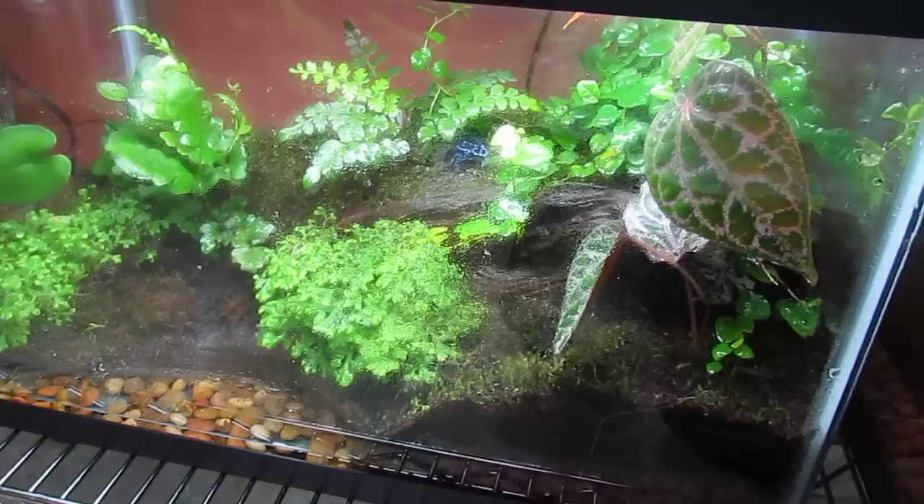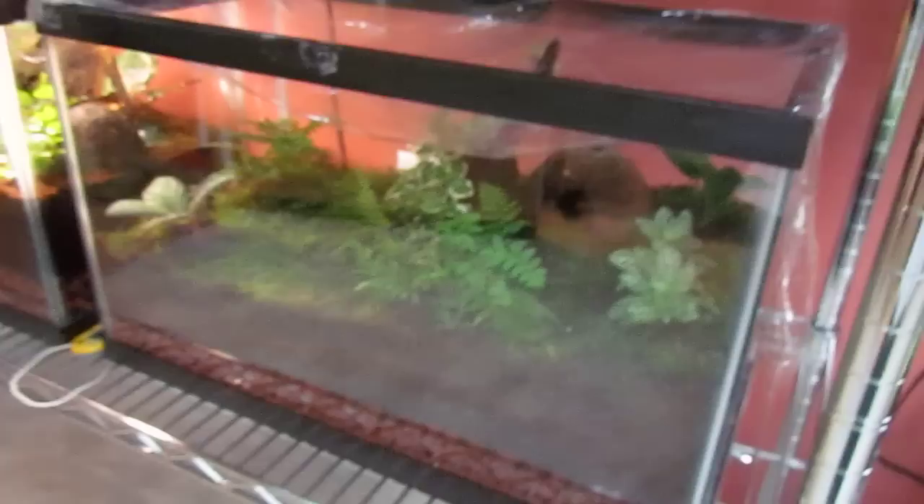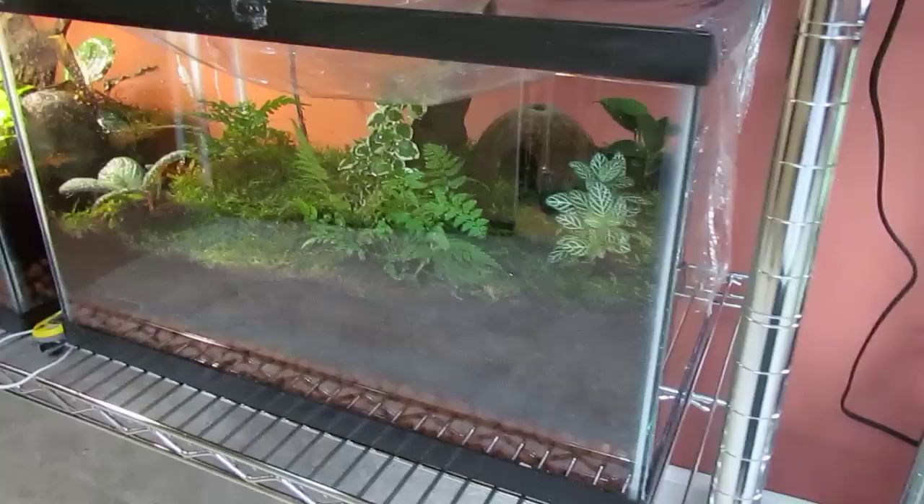And over here I have another empty tank for a future frog, with a couple of creeping figs and a bunch of foliage plants and some ferns.